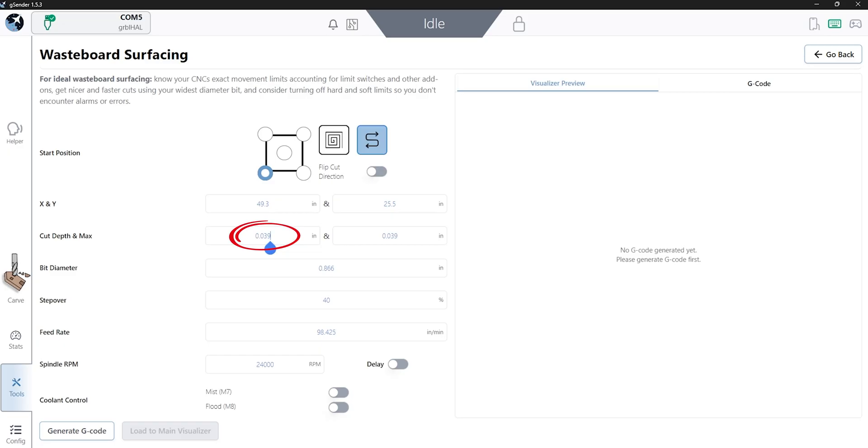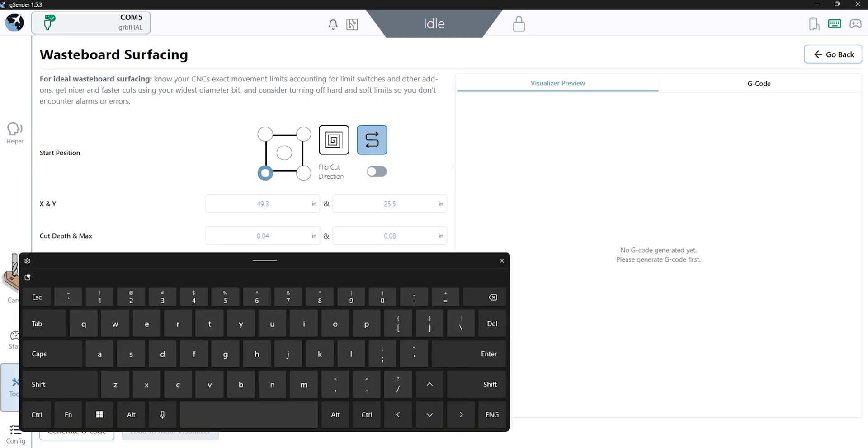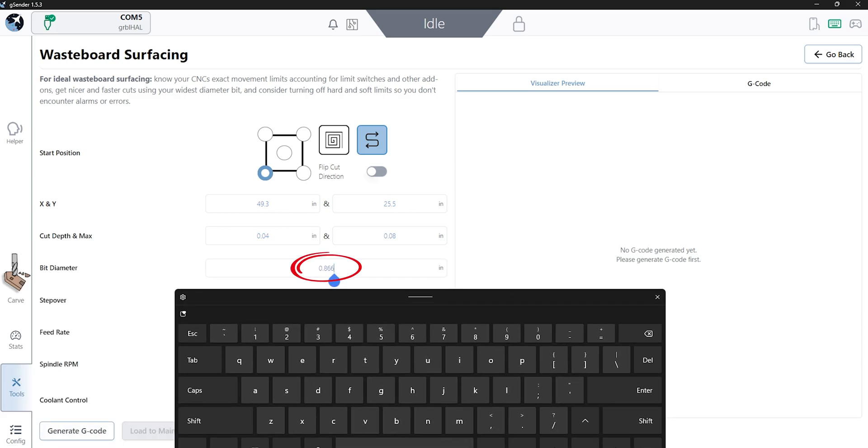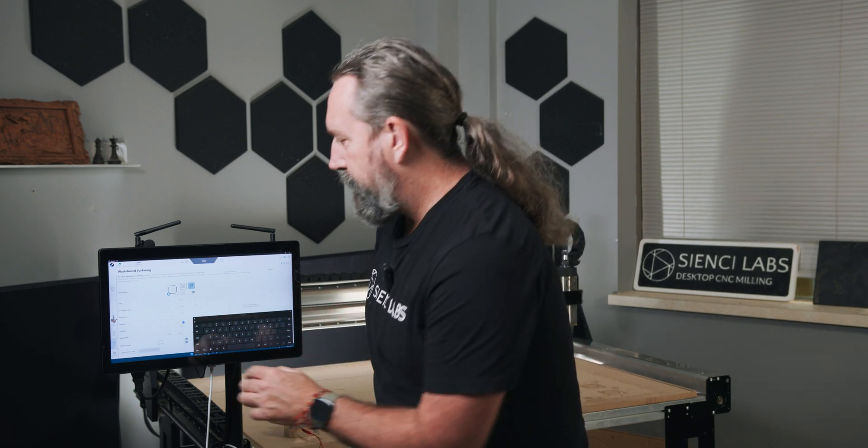They can be the same if your board or material is not too skewed. Or if you have to go deeper, you can do it in multiple passes. Every pass right now is set to .04 of an inch. My board's a little warped, so I'm going to make sure to surface everything — I'm going to do .08. What that means is that it's going to do two passes at .04 of an inch each. For my bit depth, right now it's in imperial at .866, which is roughly 22 millimeters. Make sure to choose your bit diameter for that space. I'm going to run it at 40% stepover — this is a really good starting point. You don't want to cut too much material off, otherwise you can bog down the machine, stop it, get a halt, get an alarm. Always start with about 40%.